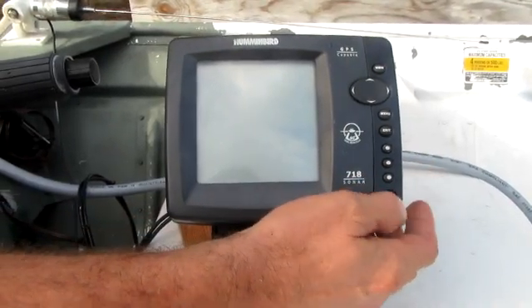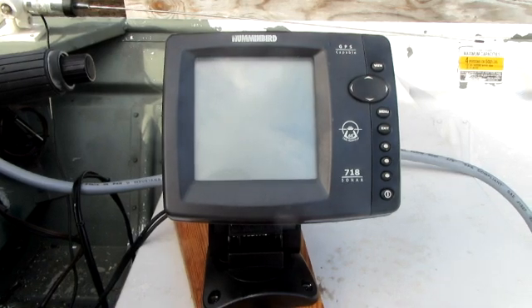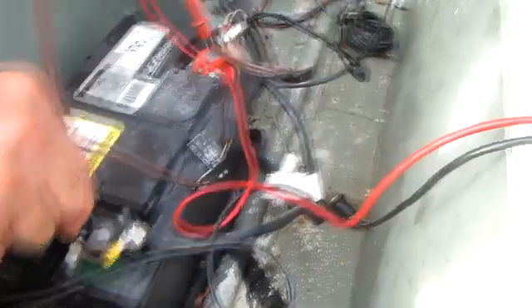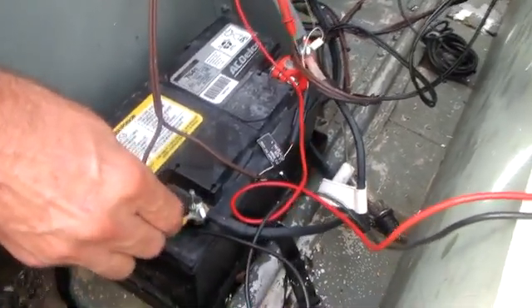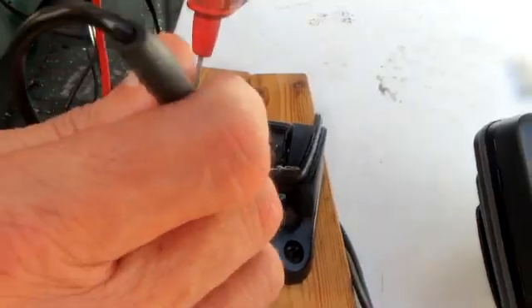Let's see what's wrong with my Humminbird fish finder — it will not turn on. Let me get my multimeter and see what's going on. First, I take my meter and check my battery voltage. Got more than 12 volts, so the battery is good. Let me check the voltage on the terminal lugs that the fish finder is connected to — I also have good voltage there.